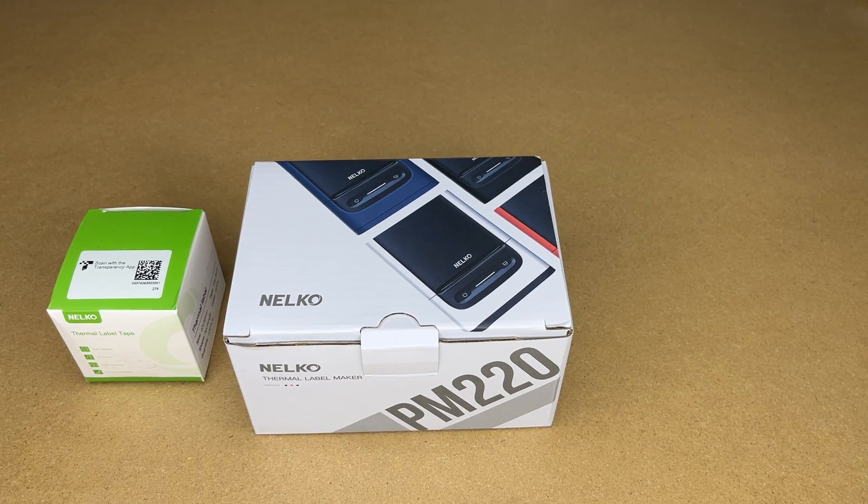Welcome. In this video I'm going to be taking a look at this Nelco PM220 thermal label printer. This was provided to me by the distributor, but they're not compensating me for this video and they're not reviewing it before I post it. If you find this video helpful and you want to purchase one of these, I'll put a link to it in the description on Amazon, and if you use that it helps me out a little bit and doesn't cost anything extra.